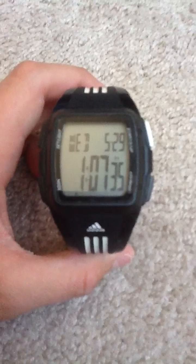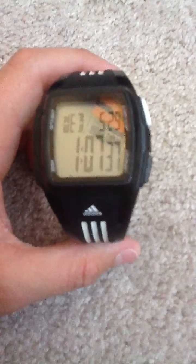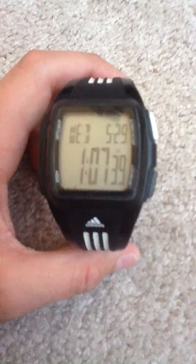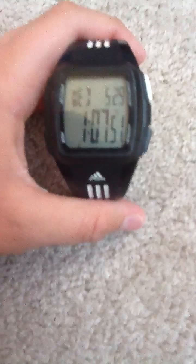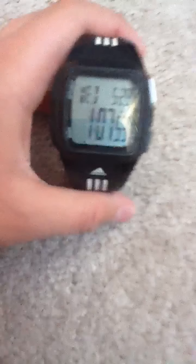Hello people, YouTubers, this is York Alex, and I'm going to show you a video of this new watch I got — an Adidas watch, however Americans say it. I don't even know if I pronounced that correctly, but whatever.